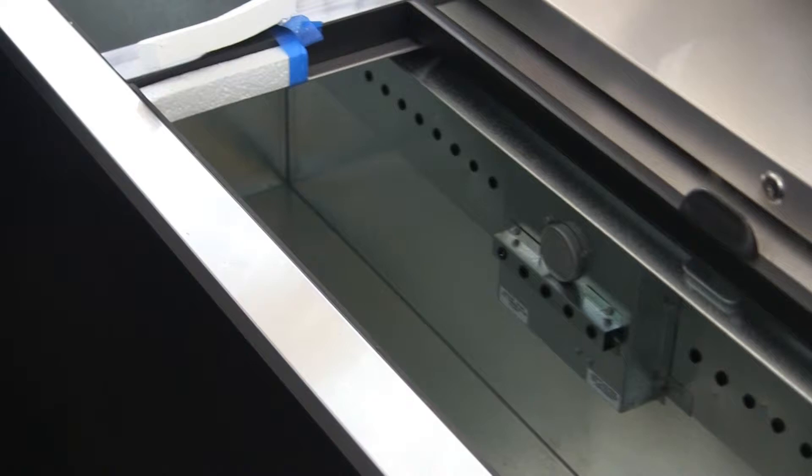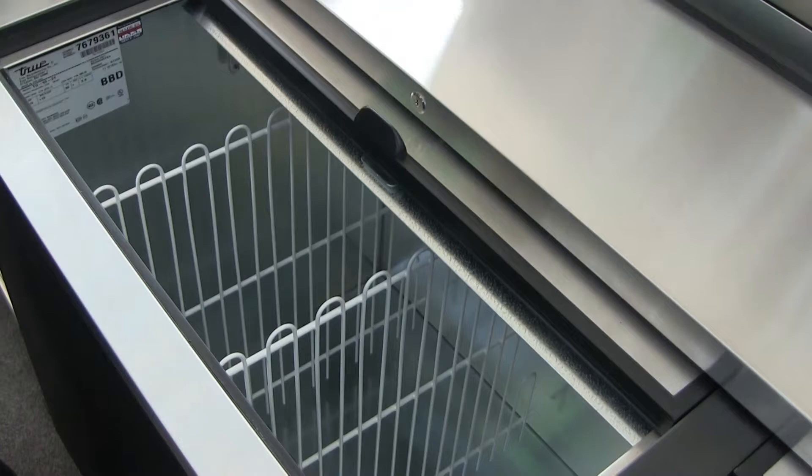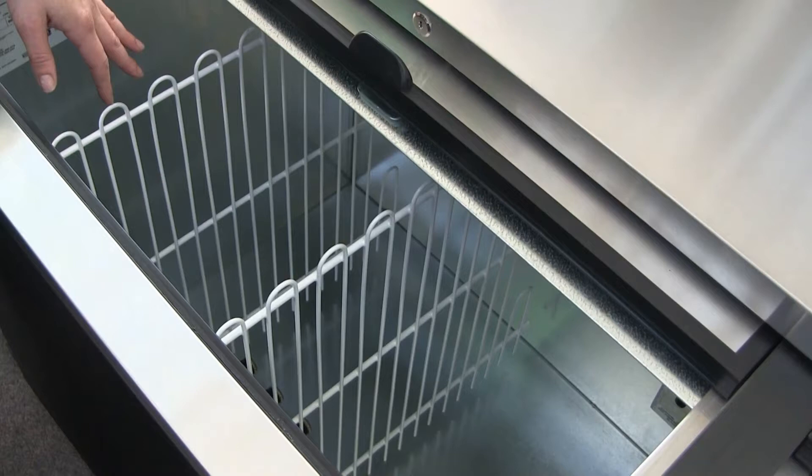Here we have a horizontal bottle cooler used to store large amounts of bottled beer. We're going to talk about how you store your beer and how to install the dividers that allow you to stack the beer really high to the top of the case.